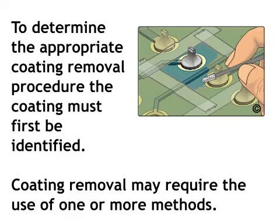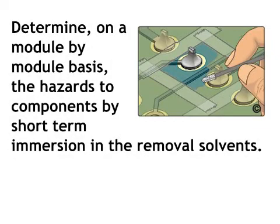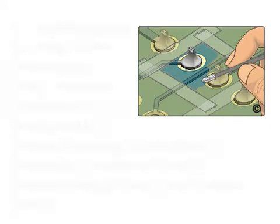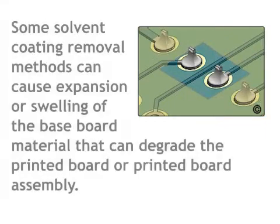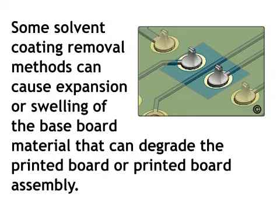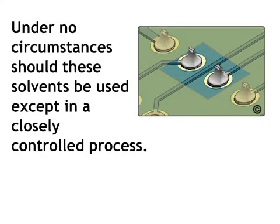Coating removal may require the use of one or more methods. Determine on a module-by-module basis the hazards to components by short-term immersion in the removal solvents. If chloride-based or other harsh solvents are used, extreme care must be exercised to prevent damage to the base material, component parts, plated through-holes, and solder joints. Some solvent coating removal methods can cause expansion or swelling of the baseboard material that can degrade the printed board or printed board assembly.